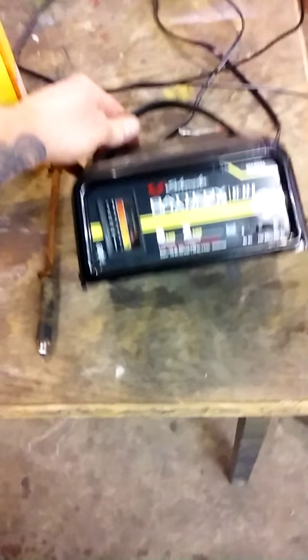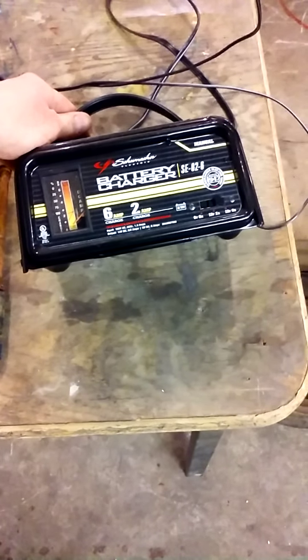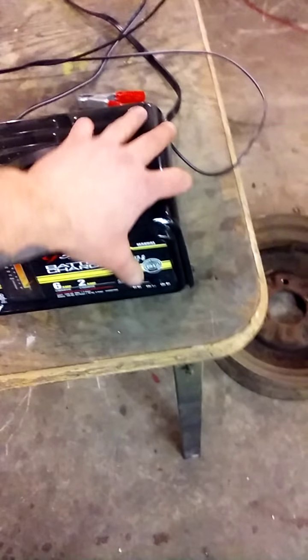Hey guys, we're doing electrolysis on a 350x tank today. We put the bladder in it. Let's give you a quick rundown of what you got to do.